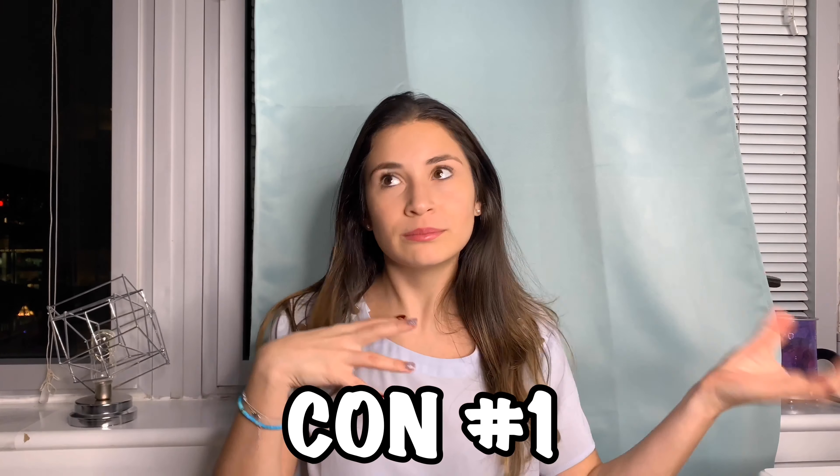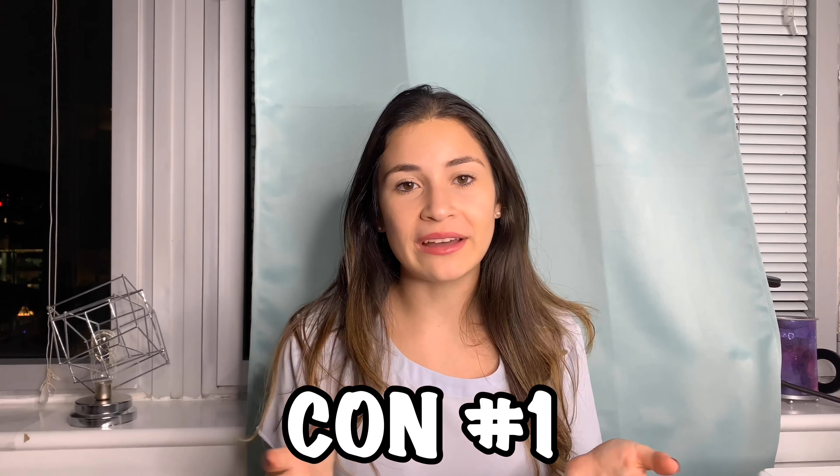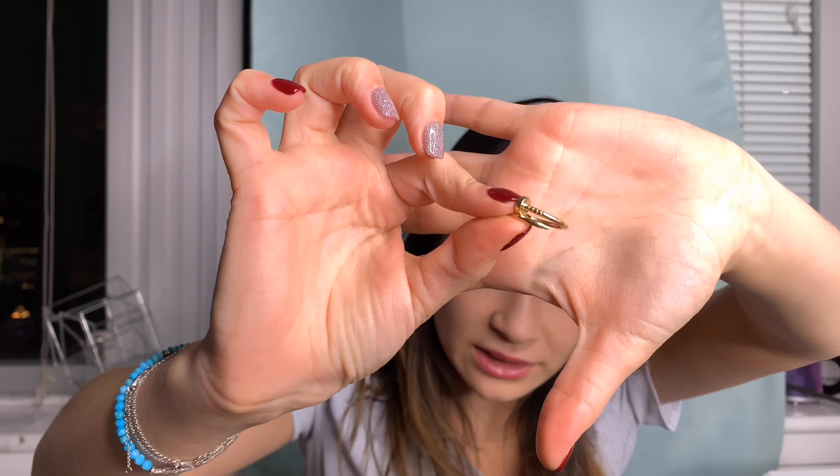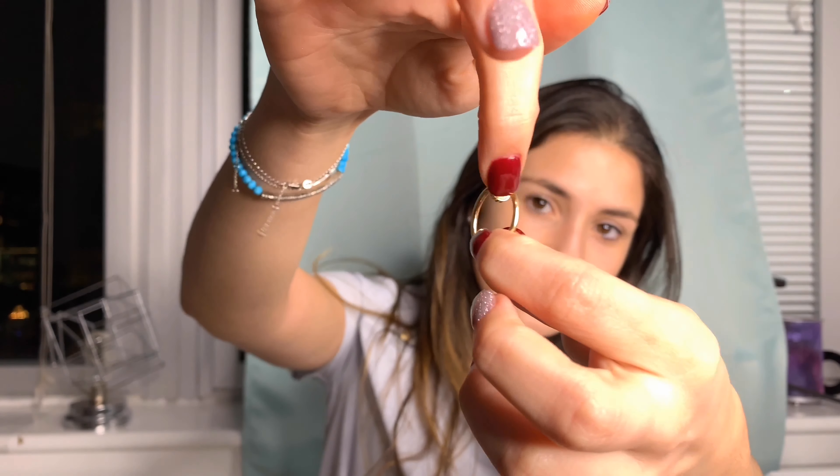One con is that since it has the unique nail design, it does sometimes get stuck in clothing. If you have a delicate fabric or a sweater, the point where the nail ends can get intertwined with the material. It hasn't happened often enough to ruin any clothes, but you should be consciously aware with delicate fabrics. It mostly happens with gloves or a jacket rather than shirts.